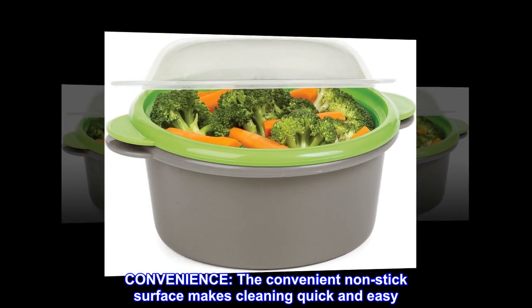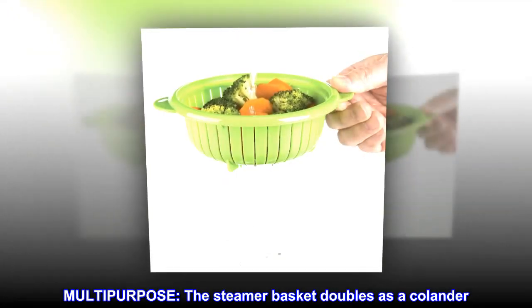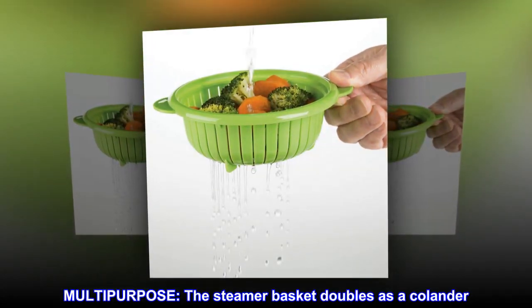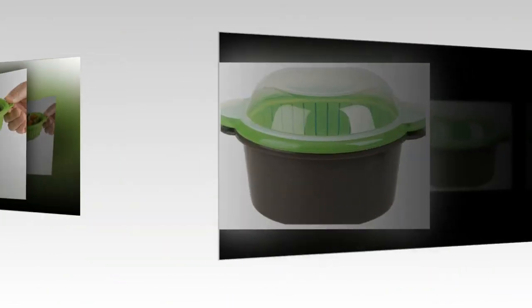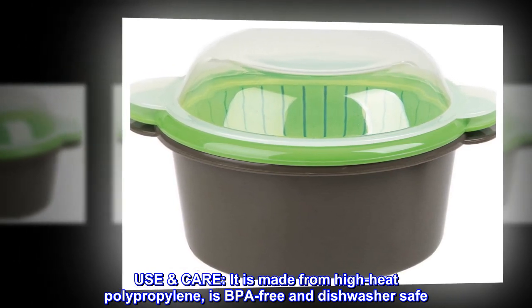Convenience: the non-stick surface makes cleaning quick and easy. Multipurpose: the steamer basket doubles as a colander. Use care: it is made from high-heat polypropylene, is BPA-free, and dishwasher-safe.